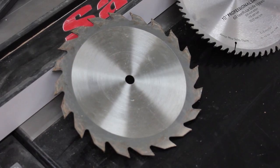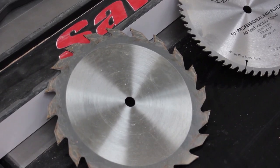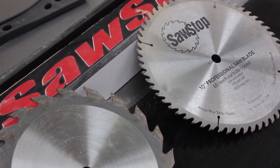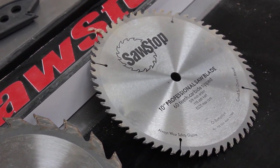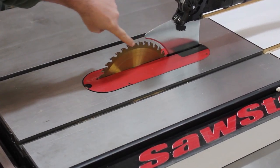Be sure to use the right blade for the task. Rip blades are aggressive — they're designed for ripping with the grain of the wood. Crosscut blades are finer, designed to cut across the grain or to be used on plywood. A combination blade is good at both.